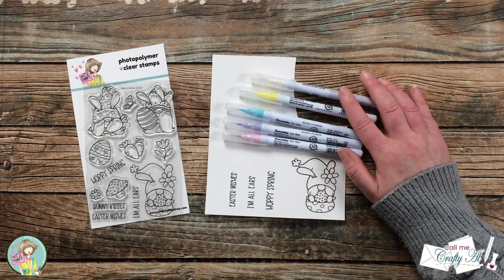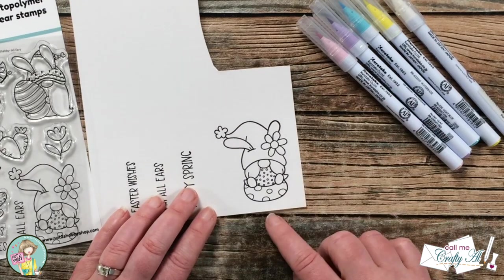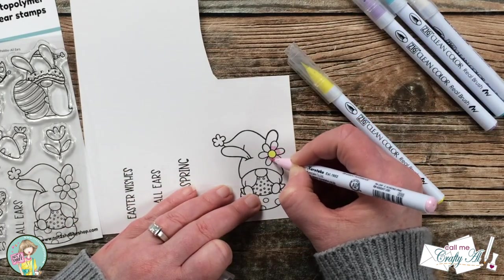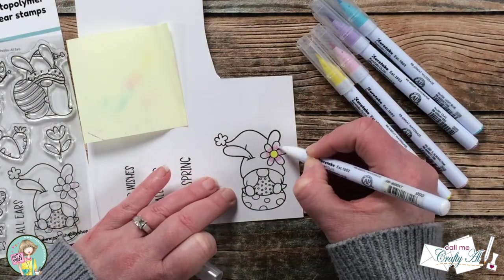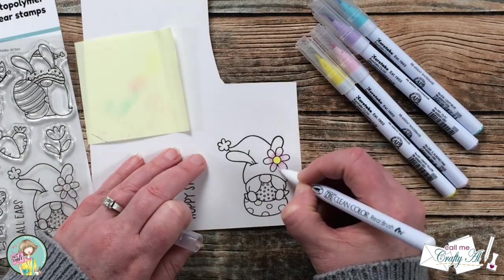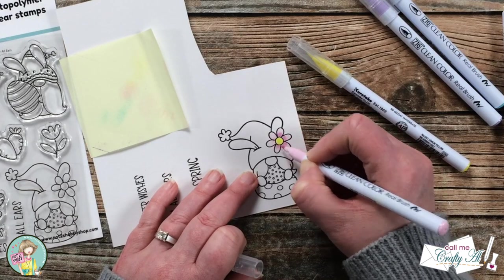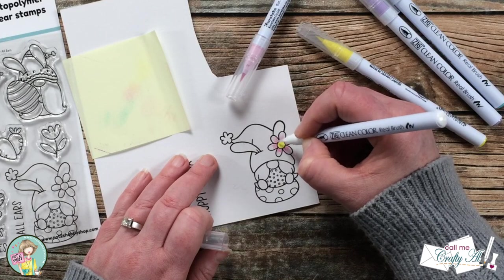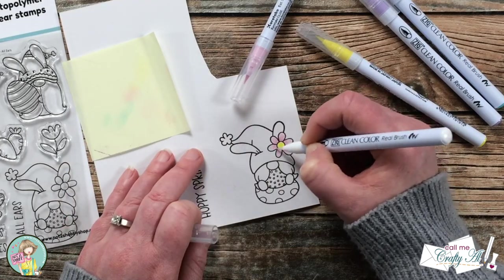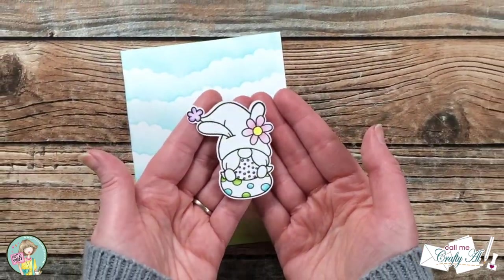Using my background piece for color inspiration, I got out some ZIG Clean Color Real Brush markers — I'll list each number in the description box below. If you've been around my channel lately, you know I've really gotten into what I call selective coloring. Trying to color images with full shading overwhelms me a bit, so I usually pick areas and use limited colors. I started with the flower: yellow center and pink petals with very basic blending using the ZIG colorless blender. I colored the rest off camera and also ran this through my Brother Scan N Cut to die cut it with a nice white border.